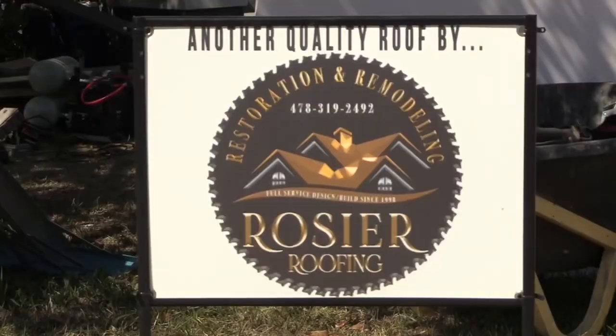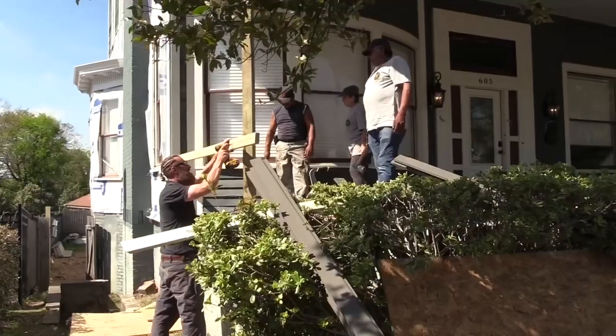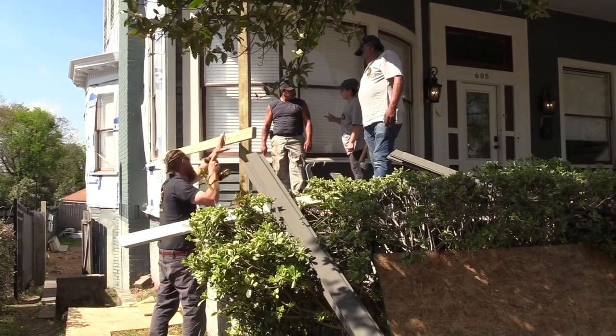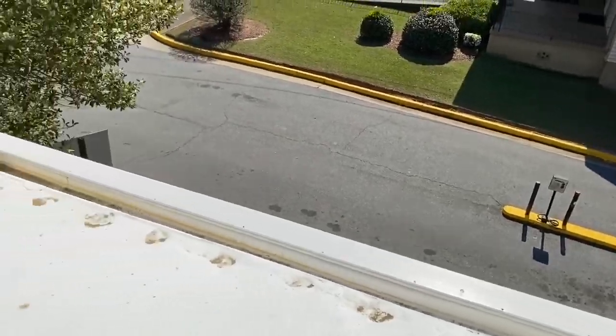Welcome to Rozier Restorations and another project on Arlington Place, where we were commissioned to restore the box gutters on the roof above a porch and also the rotten porch beneath.